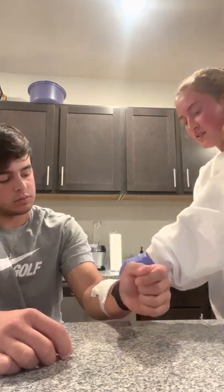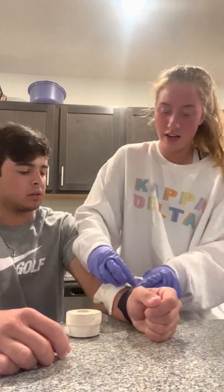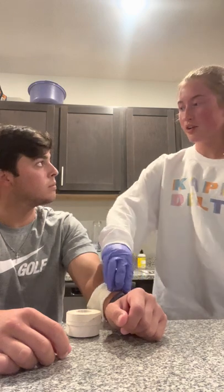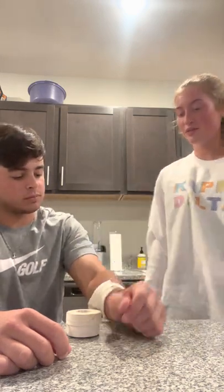Once I have that done I'll tuck the end of the bandage underneath and then I'll ask the patient to move their arm around and make sure that it's not too tight or too loose. Does it feel good? Can you feel your fingers and everything?